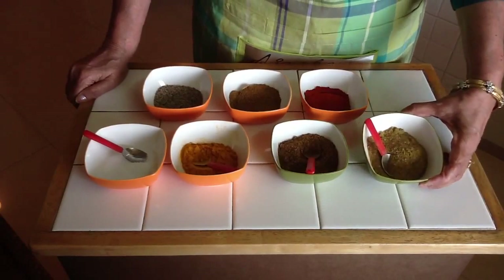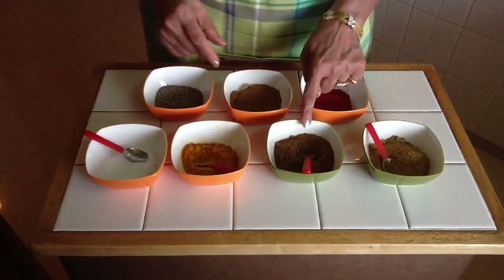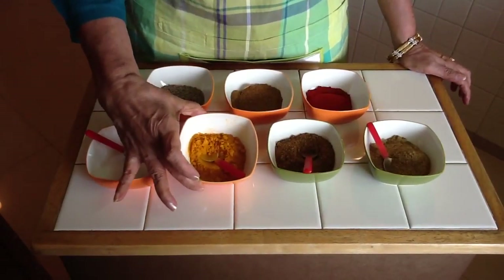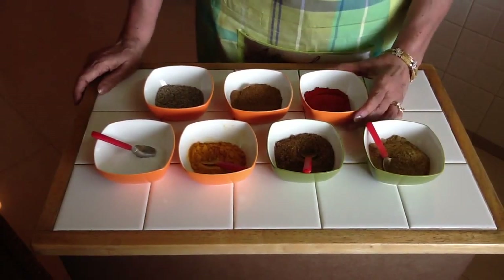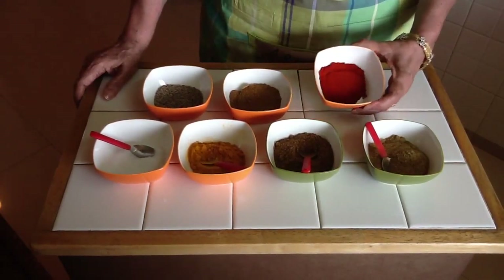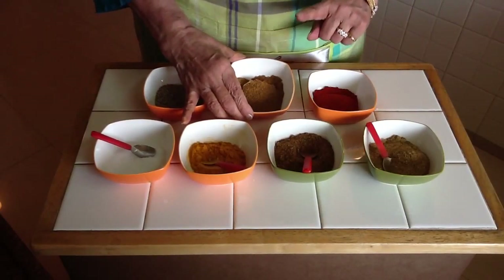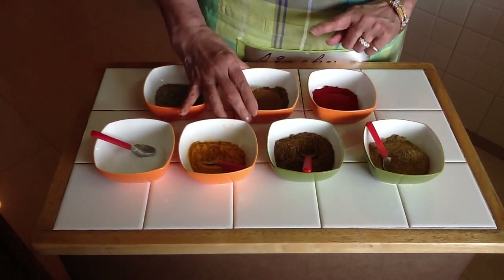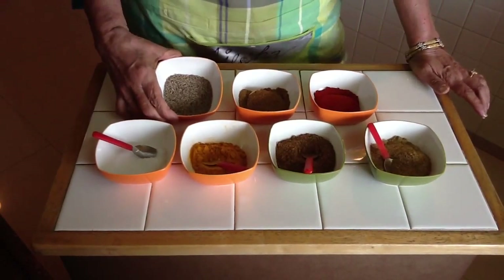You'll need some dry coriander powder, some garam masala, turmeric powder, salt as per your taste, red chili powder, some chaat masala, and whole cumin — akkha zira.